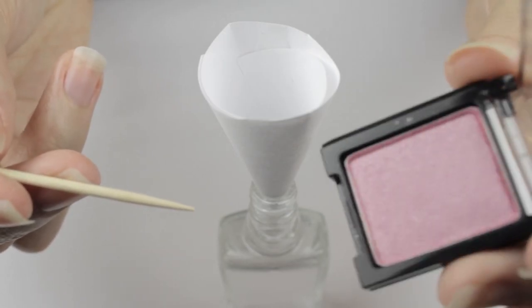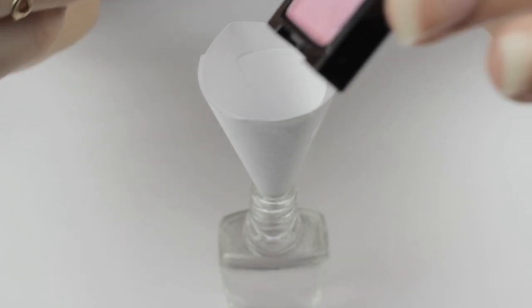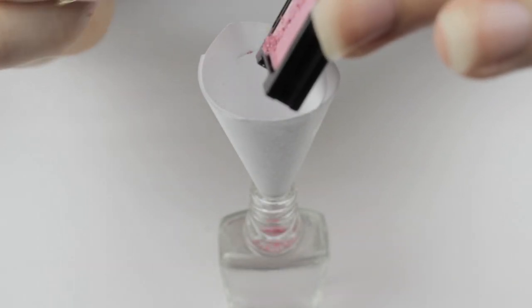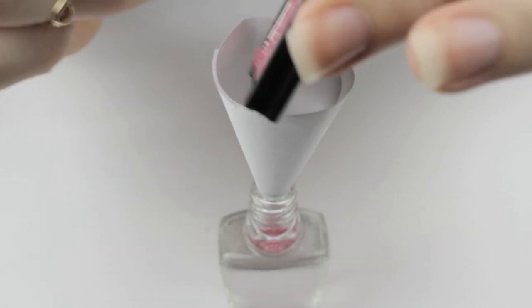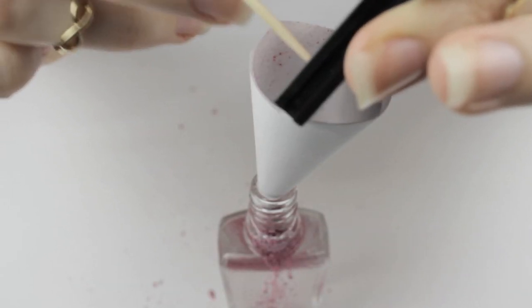Next, we'll be using the eyeshadow and the toothpick. Scrape the eyeshadow with the toothpick to add the eyeshadow pigment through the funnel and into the bottle. I'm making a sheer pink color today. You can achieve a darker or more vibrant color just by choosing a darker or more vibrant eyeshadow.